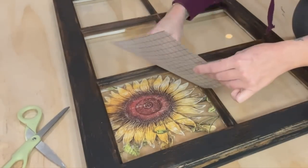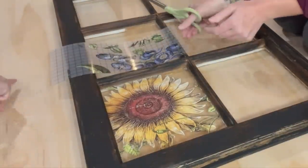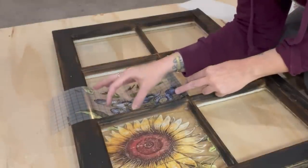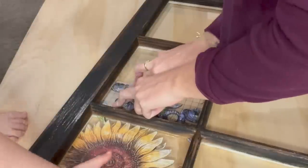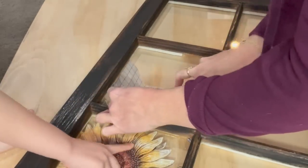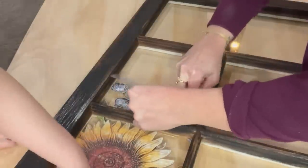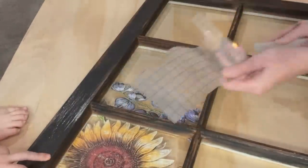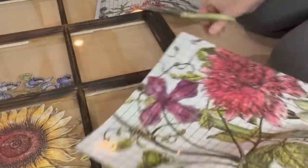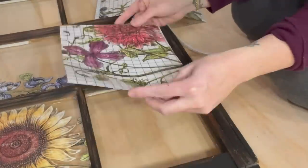After I get that one done — voila — make sure to burnish it, which means rubbing that carrier sheet back over it to make sure that it is down and stays down. Now with our second image, on the top right there's a leaf, and if you look at the sunflower there is also a leaf in the corner. I am trying to line up the images so it looks like it's just flowing. I do this one the same way, rubbing the image down, and then I burnish it. We're going to repeat this process for this window as well.